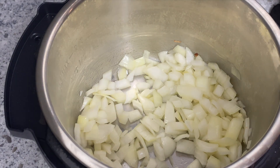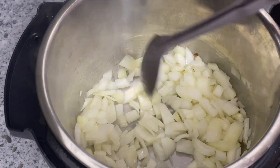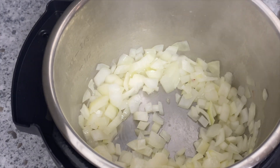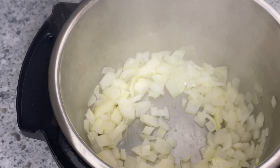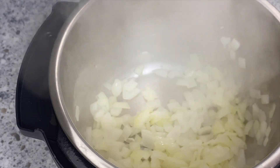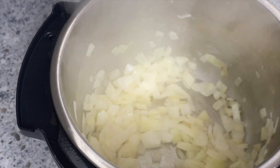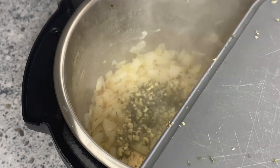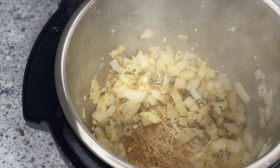Just like the other two recipes, start with your Instant Pot on the sauté function and melt in a couple tablespoons of butter. Add in a diced onion and let it cook down until it softens, then add in some garlic and thyme and let that cook until fragrant. Then add in your arborio rice. If you're not familiar with risotto, you do have to use arborio rice — the way the starch releases from it is what gives risotto its creamy texture. Let that brown in the bottom of the Instant Pot, then deglaze the pan.